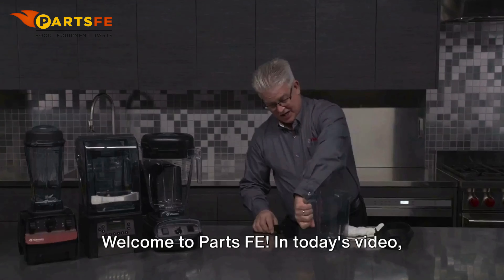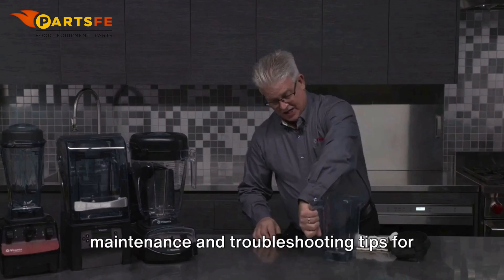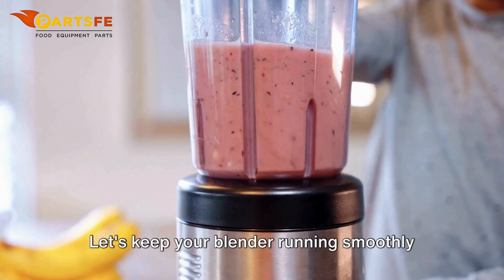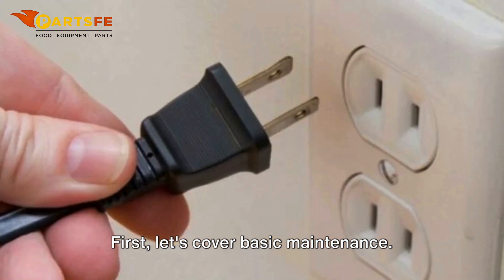Welcome to PartsFE. In today's video, we'll guide you through essential maintenance and troubleshooting tips for your Vitamix blender. Let's keep your blender running smoothly and efficiently. First, let's cover basic maintenance.